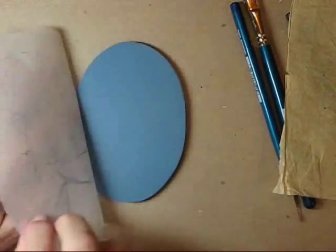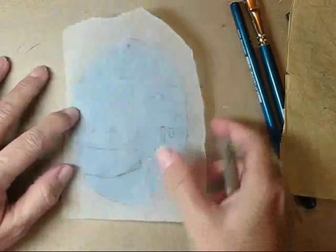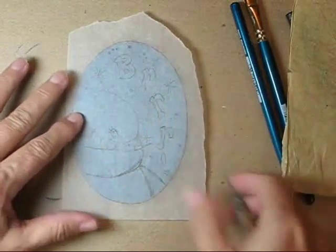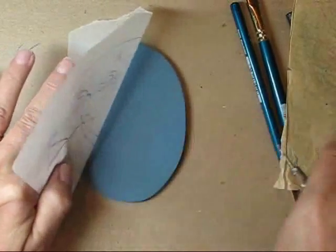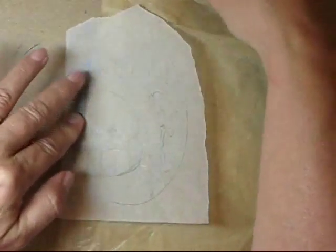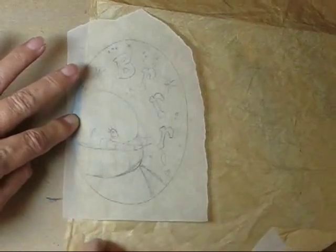Let's start by transferring the pattern. I've base coated the oval and now I'm positioning the pattern so that it's straight and centered. I'll hold that down with my fingers and then slip the graphite underneath. I like to use light graphite whenever I can, but dark graphite is okay too — just don't bear down any harder than you have to.